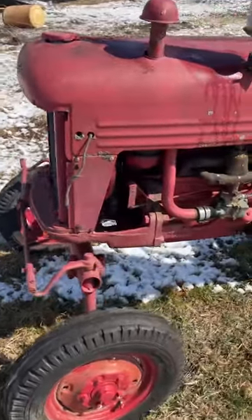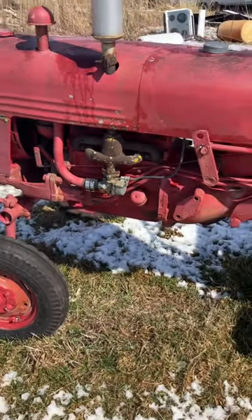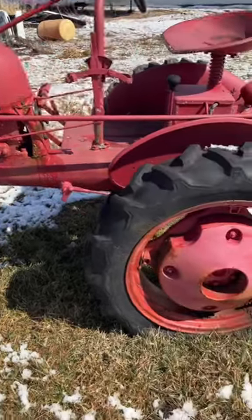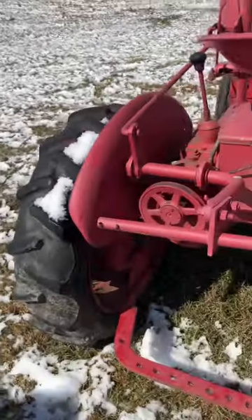All right, so we got a Farmall Cub here with decent sheet metal, engine's loose, it's got antifreeze in it. Overall not too shabby. This back left tire here looks to be good but the rim is shot, and it only holds air for about 15 minutes. This is part of a package deal I'm looking at getting.